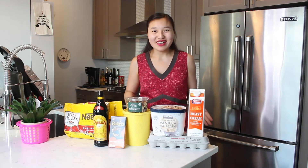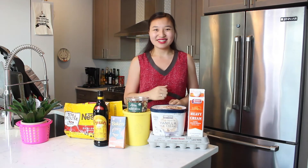Hi everyone, my name is Leah and welcome to the kitchen. Today it's a special week — it's my birthday this week. So to celebrate, we're going to be making a delicious Kahlua mousse ice cream cake. Let's get started.